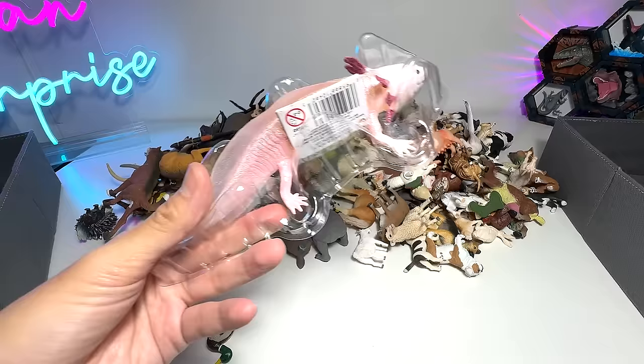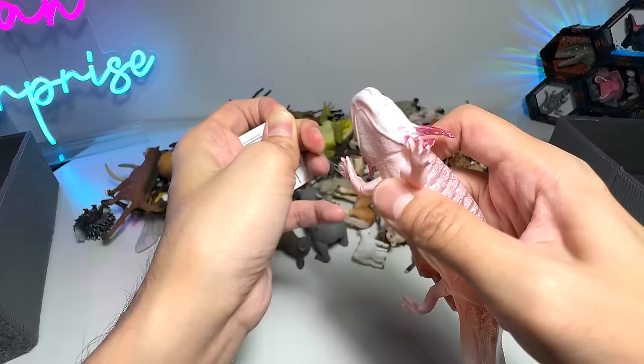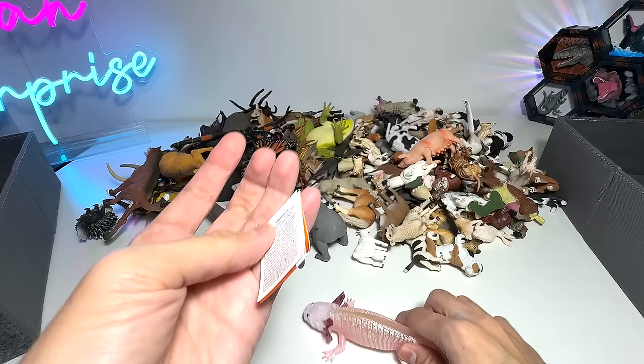Alright guys, let's begin. This is my first ever axolotl right here. It is a very cool figure I got off an online store, and it comes with a little tag. It is actually from Safari LTD. The axolotl is actually an amphibian — it looks like a fish, but it is not a fish. I think it comes with some facts, so let's open this and have a look.